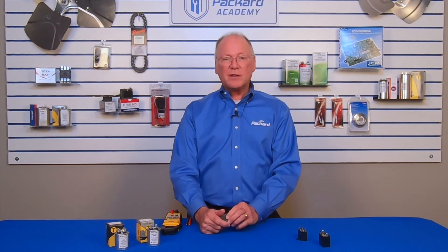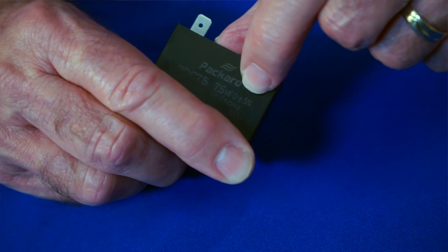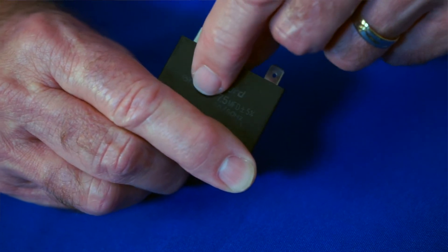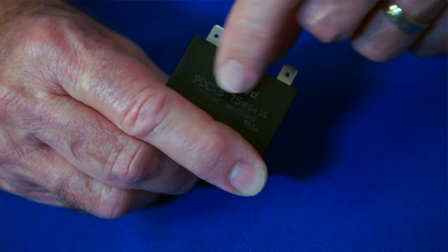Once you determine the proper capacitance, you select the replacement based upon the microfarad rating and the voltage rating, just as you would an oil-filled capacitor. Always replace with the correct microfarad rating — don't go up, don't go down — because you will change the efficiency of the motor and you're not going to improve efficiency by putting a different capacitor on.